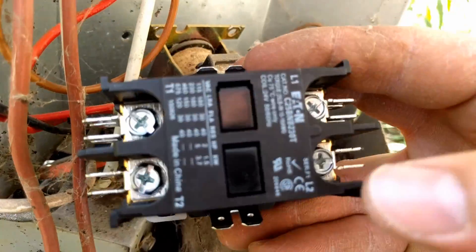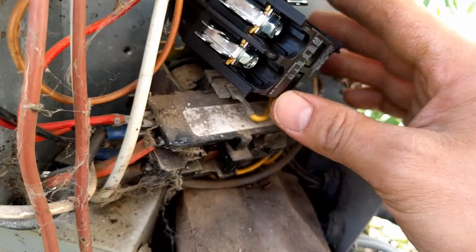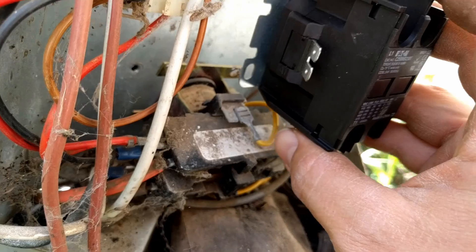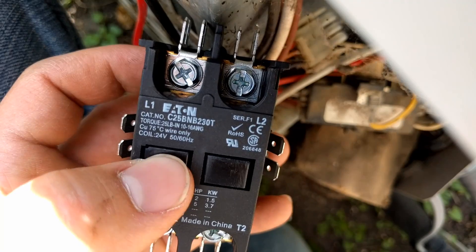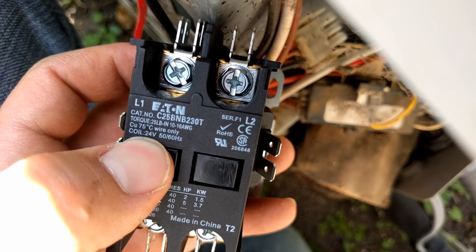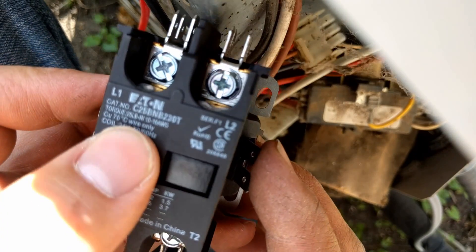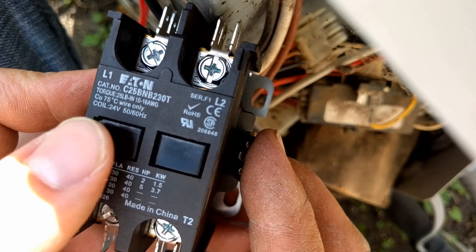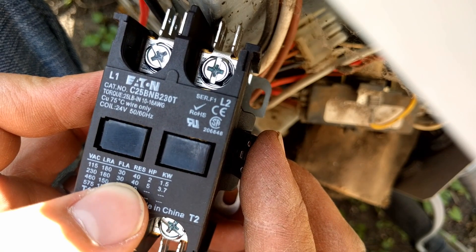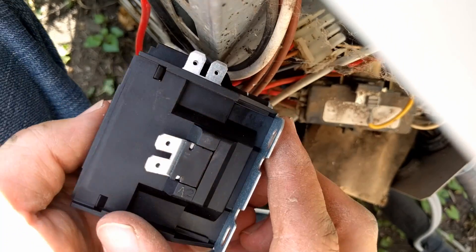So L1, L1 and L2 — this is where the power will come in, and this is the power going out to the unit. We'll put it in this orientation because the power is coming in from the right on this particular one. You're going to make sure the specifications of your new contactor are at least as good as the one you're replacing. In this case, it's a 24-volt coil, so that's where this terminal and this terminal go to. And it is a 30-amp, 230-volt, 30-amp, which is adequate for this machine. This is a pretty standard contactor, so unless you have a really big air conditioner, a 30-amp is going to be adequate.